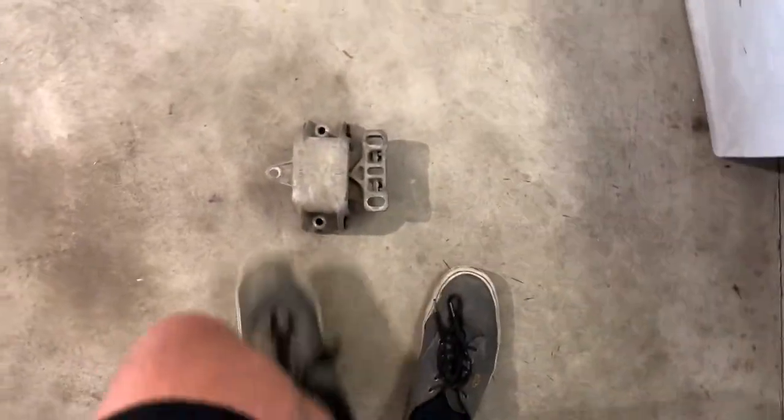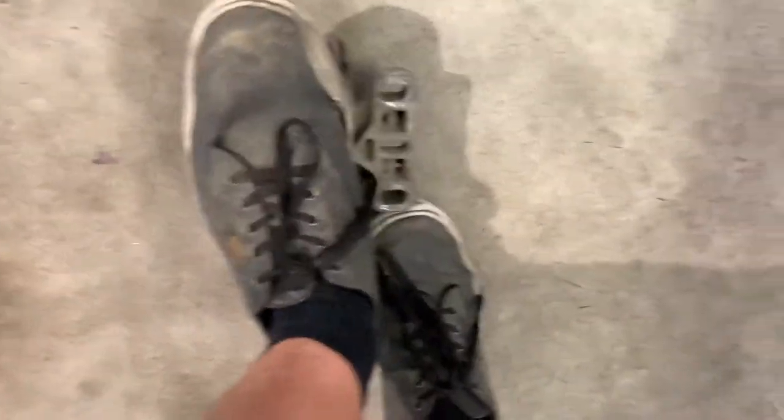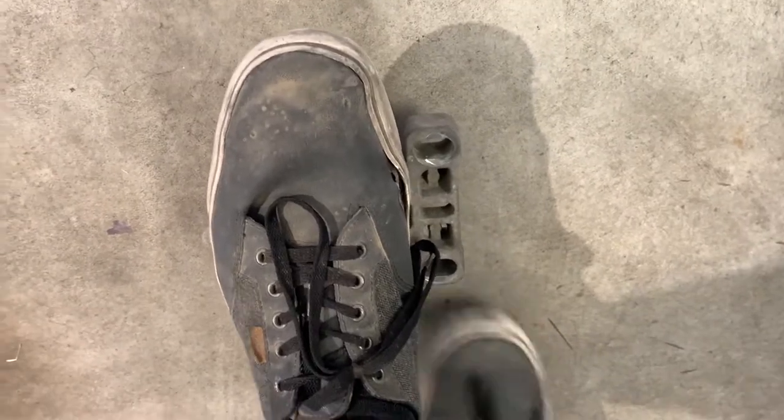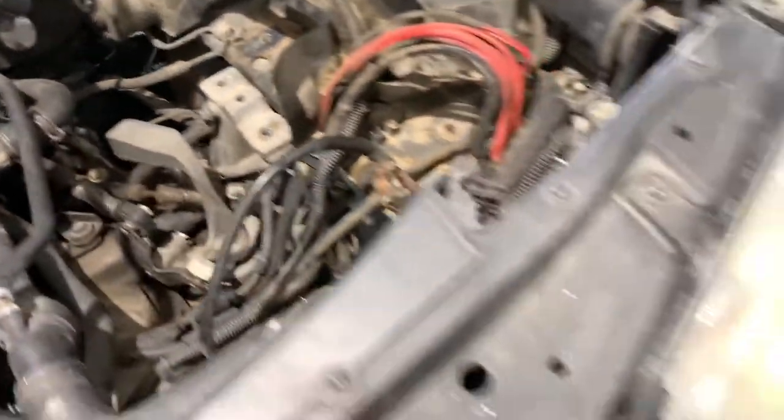Here's the motor mount — just got it out. Check out how loose this thing is — I can shake it around with my hands. That is pretty darn loose. It's real squeaky too, so I'm sure that's where some of the squeak was coming from. Either way, she's out. We'll go ahead and snag the new one out of the box and slap it in.